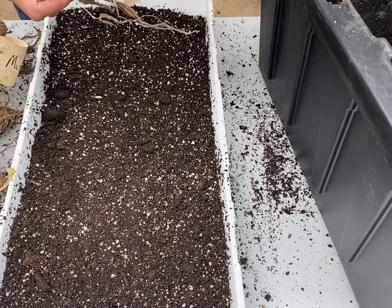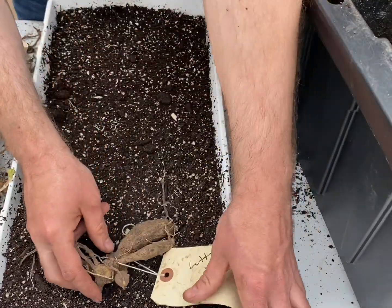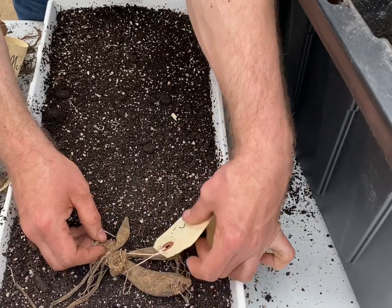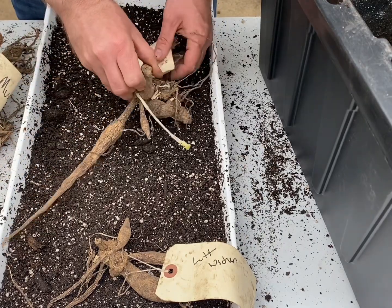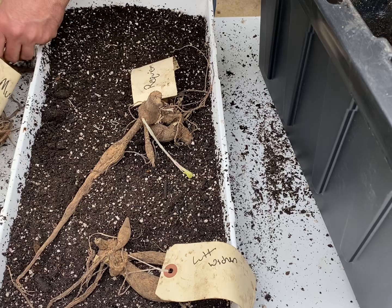Once you've looked over your tubers — these are marked — I'm going to leave them marked because I'm not going to get these really wet. I'll place them on this tray like so. Some will fit better than others, just to help get them started.